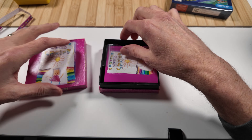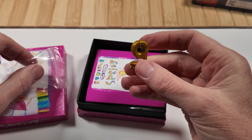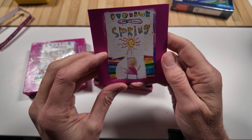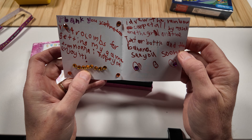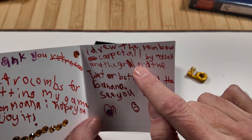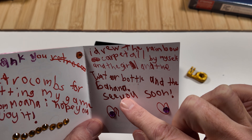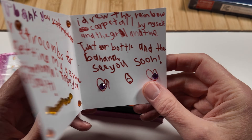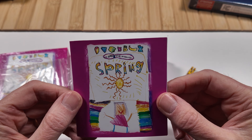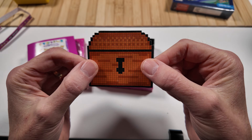All right, let's go ahead and lift the top off and see what we have inside. It's our box top — set that to the side. Look at this. Inside we have a key, a special key right here. Here we have some instructions. And look at this — it is a handwritten note. It says, 'Thank you Retrocombs for getting my game, from Moana. I hope you enjoy it. I drew the rainbow carpet all by myself — and what a good job — and the girl and the water bottle and the banana. See you soon.' And this is her little mark. This was so nice of her to put this in my special package so that I could share with all of you. Very nice, Moana. Thank you for the very kind note.